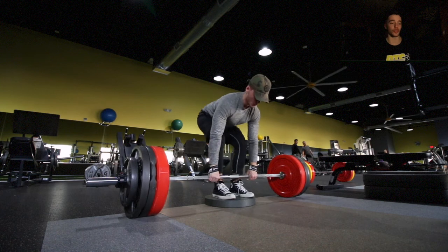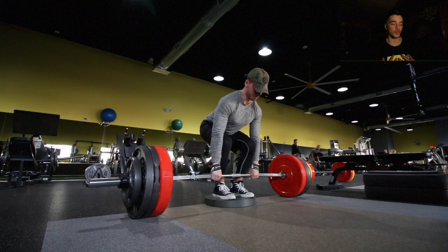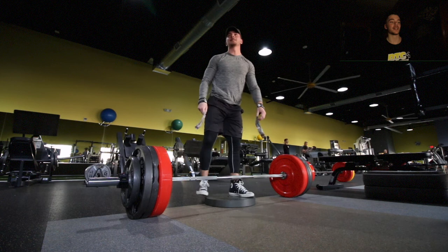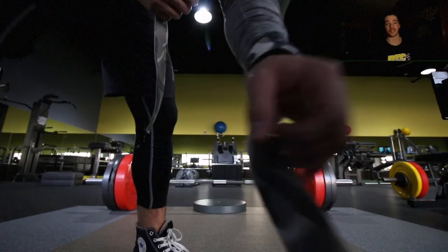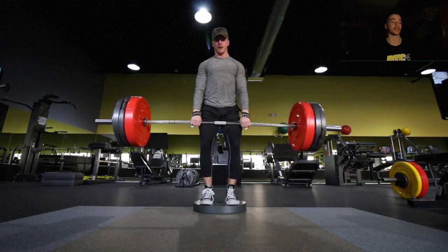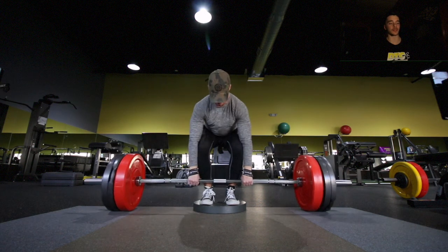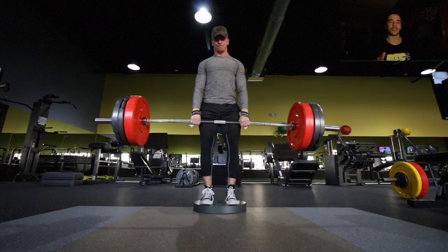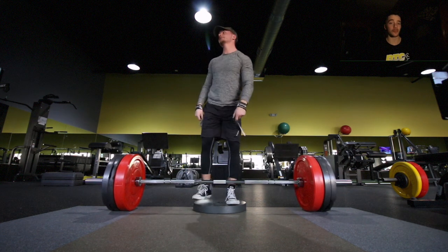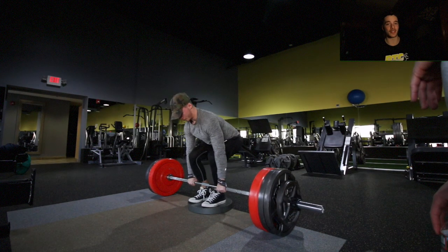Deadlifting is probably my strongest movement, but my weak point is ripping the weight off the floor — I need to be faster off the ground. If I can get the weight two inches off the floor I know I'm locking it out, so that's why I threw deficit deadlifts into this program. If you're new to deadlifting, I wouldn't suggest these — work on getting your form down first before adding deficits.